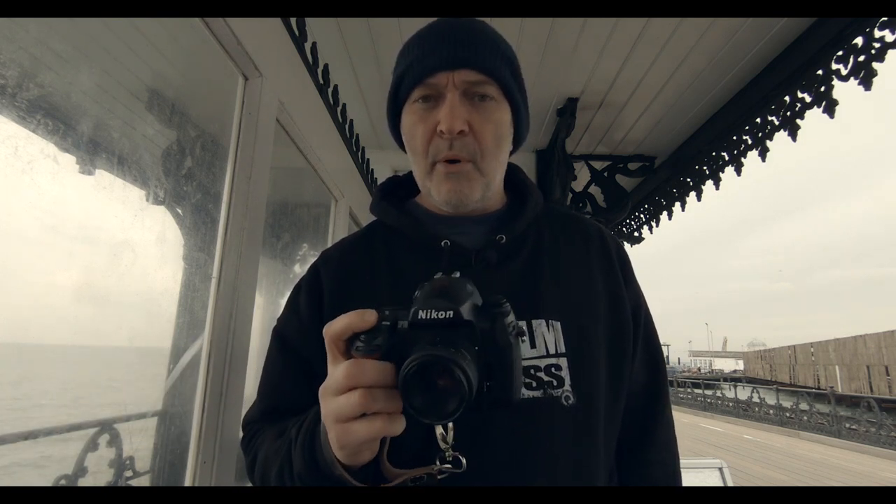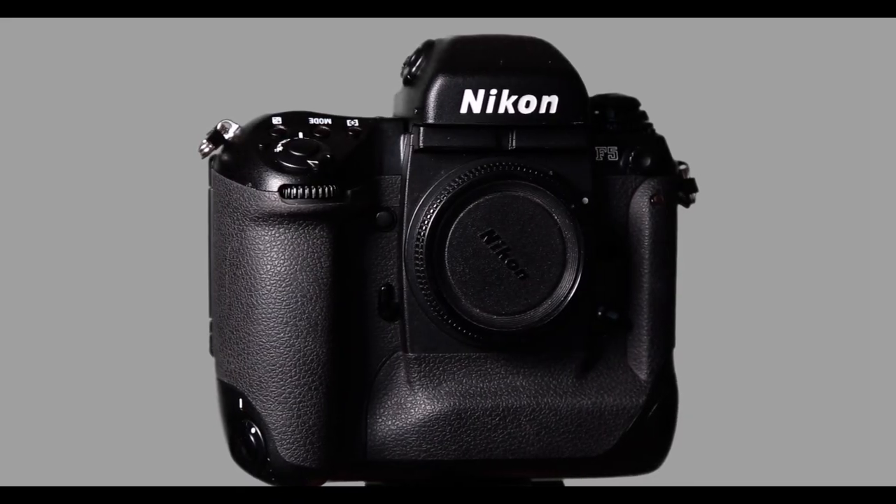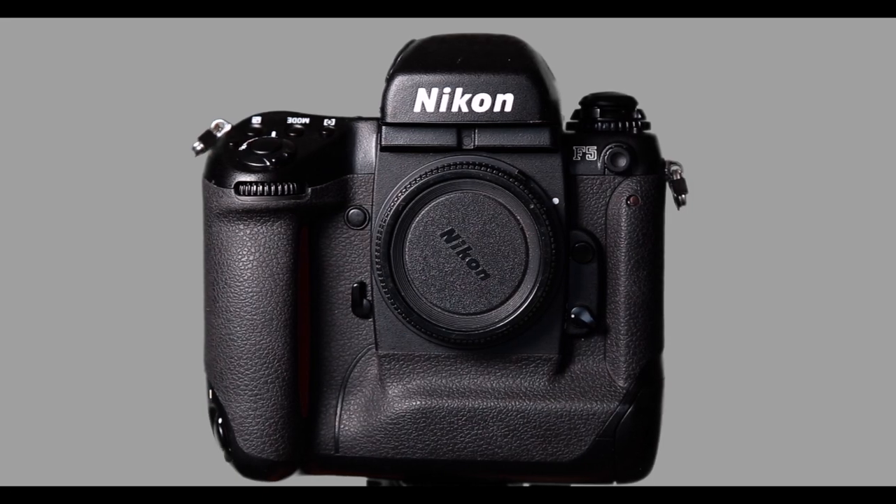I suppose Nikon suddenly thought the film market is dead as far as they're concerned — they're going to continue with their mirrorless cameras and probably phase out DSLRs altogether at some point. But this camera is fantastic. I've also got the Nikon F5, and that's another beast entirely — eight to ten frames a second.